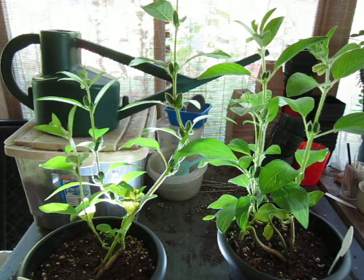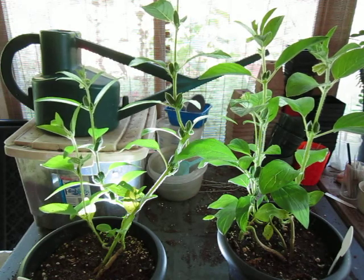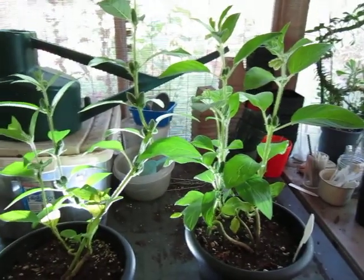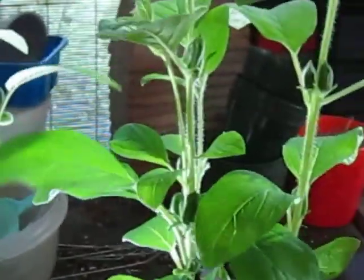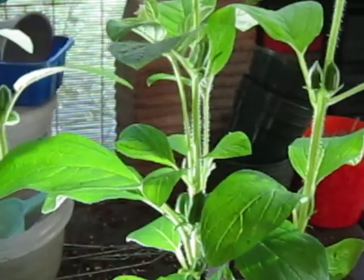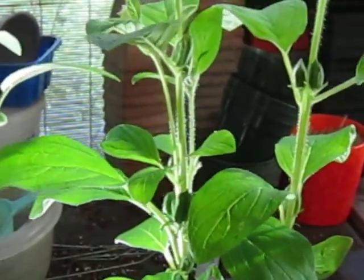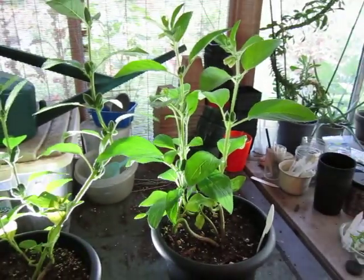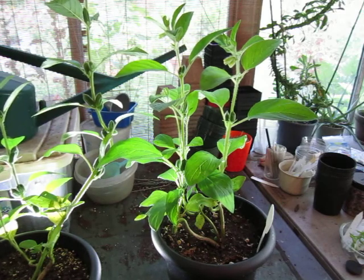Even if you don't grow sesame for the seed, sesame is a beautiful plant. The white flowers, the shape, the loose airy foliage — the stems are fuzzy. Every part of this plant is covered with a light fluffy hair, which is a passive defense against bugs and critters. It also helps repel rain from pooling anywhere, which staves off diseases — so it's part of the plant's defensive mechanisms.